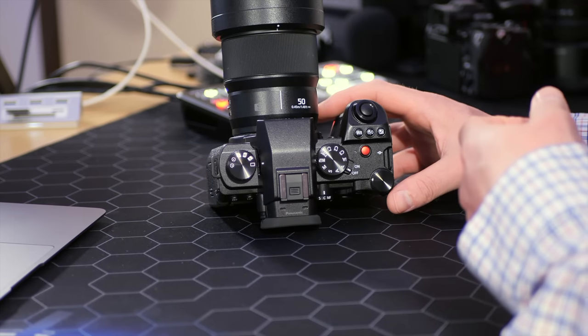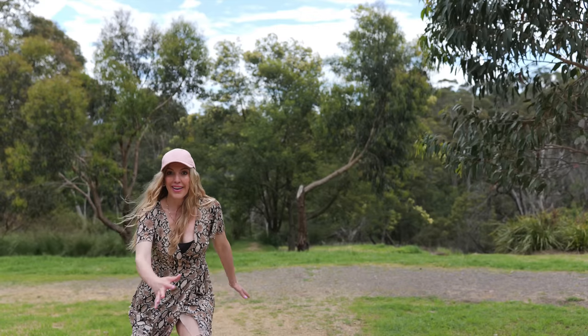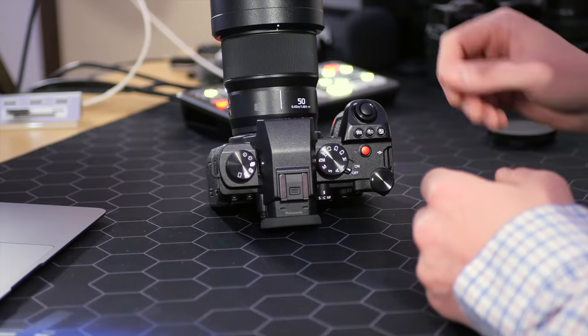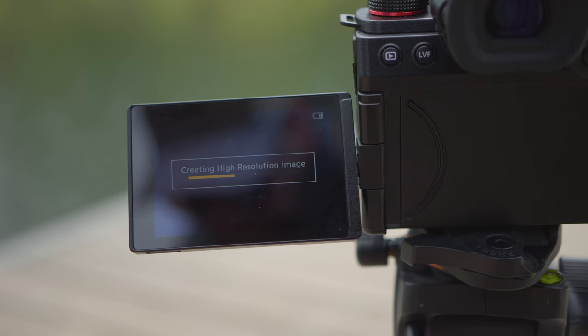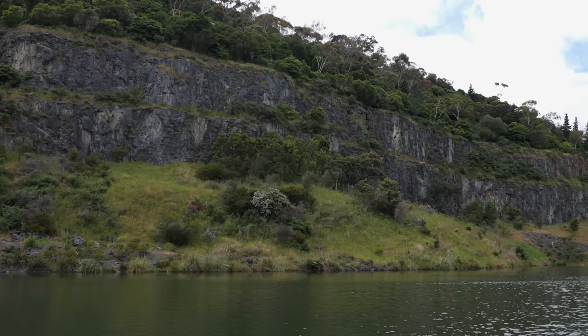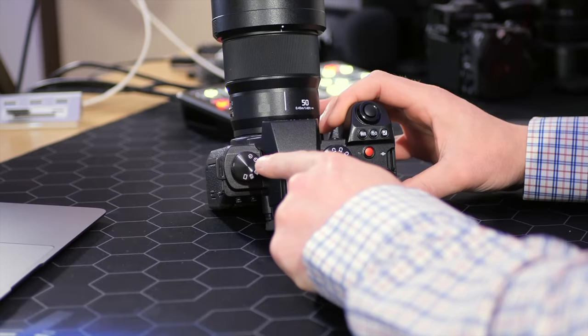The drive mode dial controls all photographic modes: single shot, two burst rate modes for continuous shooting, and the high resolution mode — a new upgrade over the S5. The high-res mode takes a series of eight images in quick succession and compiles them in camera by moving the image sensor slightly between each shot to bump up resolution and detail. Each high-res photo takes only a few moments to process in camera without needing stitching in post. The last two options are time-lapse and timer, so you can shoot astrophotography or jump into a shot. They've included everything for both video and photo.